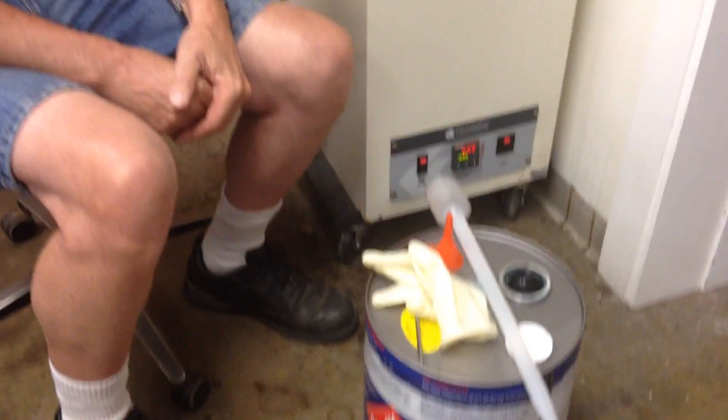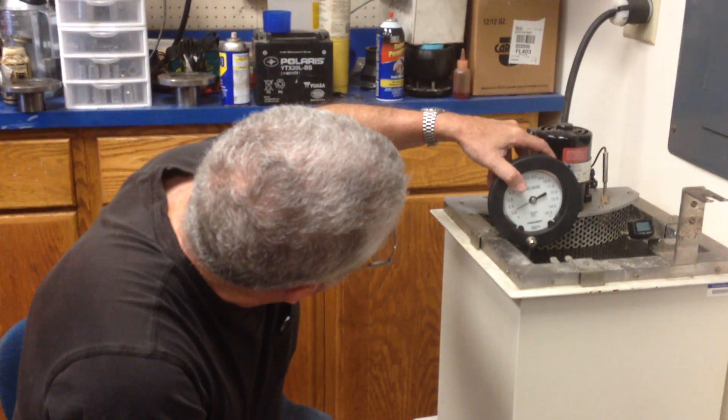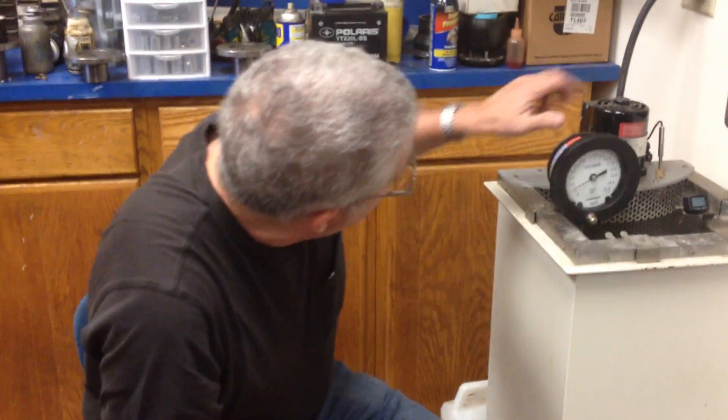So this is a $100 pail of fuel and it's not as good as it should be. Today we'll blend in some isopentane because this is for an 800cc grass drag sled. What we really like to do is run these motors with ice water in them, as cold as possible. In order to do that, you've got to have really fresh, high RVP fuel — and we don't have that today.